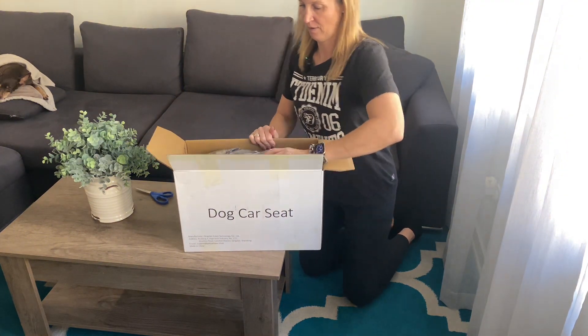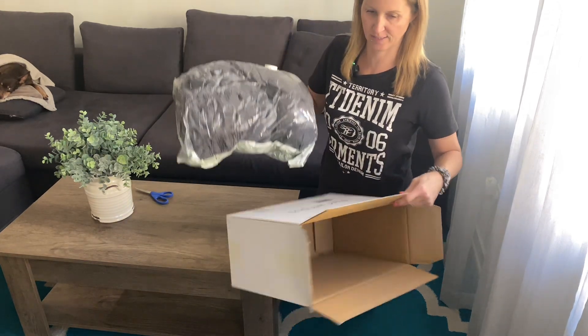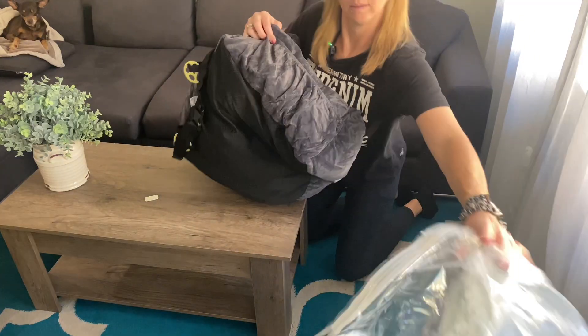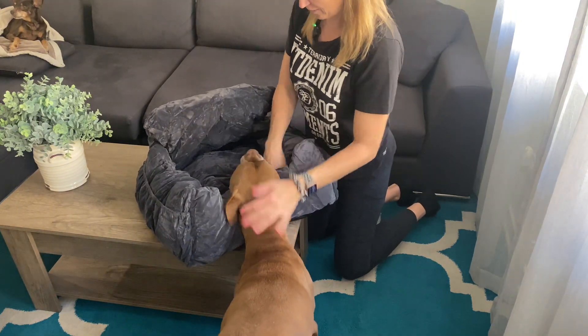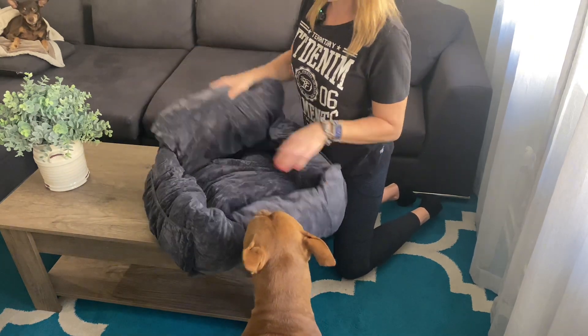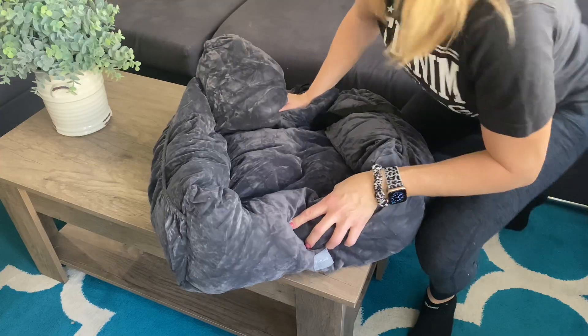It does come shrink-wrapped, which is great — saves a lot of space. She's already excited even though this is not gonna fit her. We're just gonna let it sit here and let it fluff out for a bit, and then I'm gonna show you how to install it.